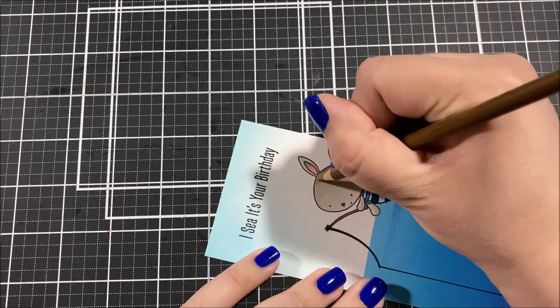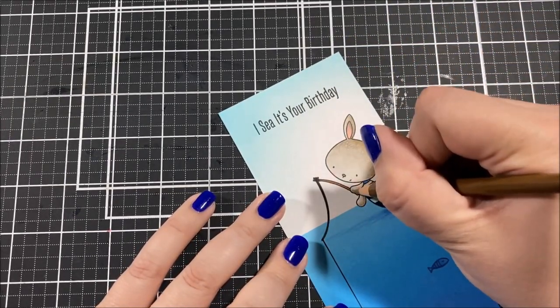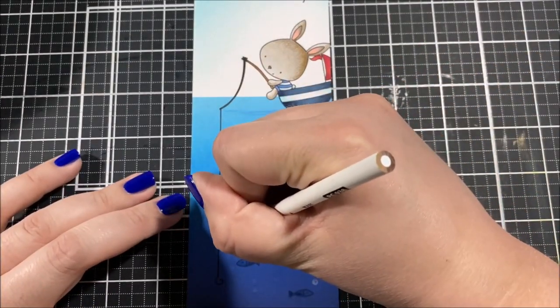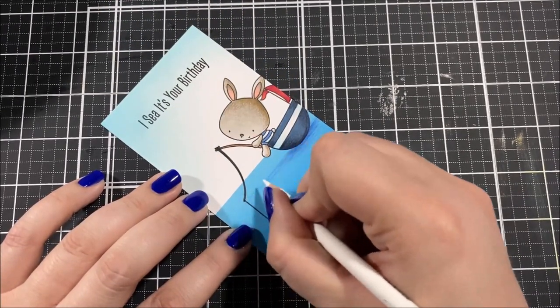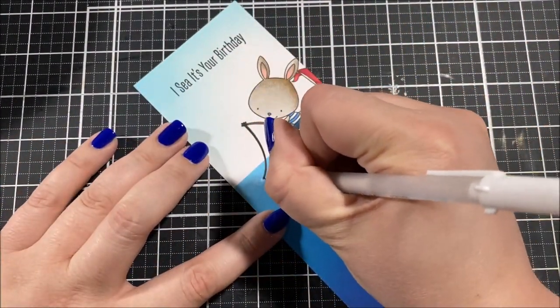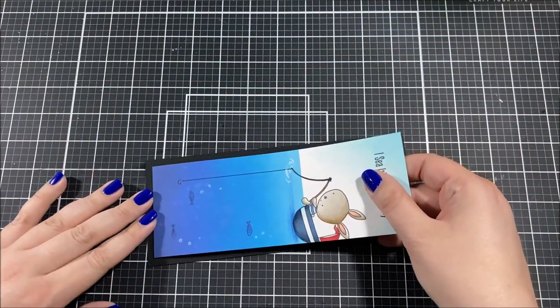Now I have my Prismacolor colored pencils out and I'm adding even more details. This is really the chef's kiss on this card — it looked pretty good before but needed more depth and detail, and the colored pencils do that perfectly. First I added a shadow underneath the boat and bunny to distinguish the water surface from what's below. Then I shaded in the fish and added shading to the bunny for texture. I used a white pencil to add bubbles under the water and ripples around the fishing line where it hits the surface.